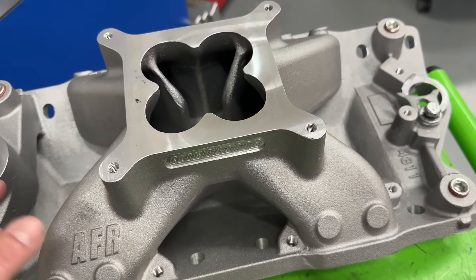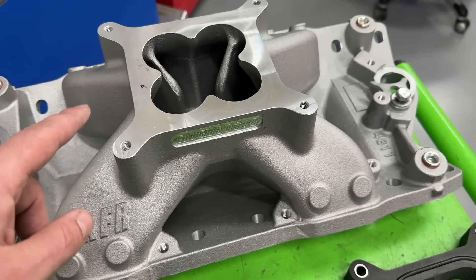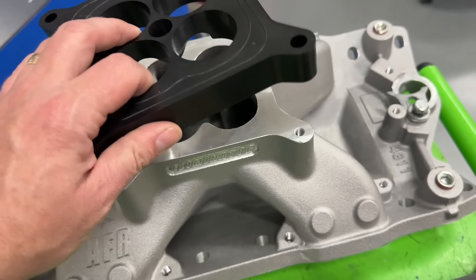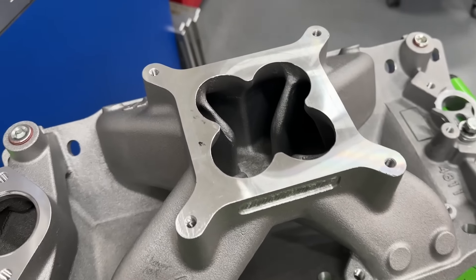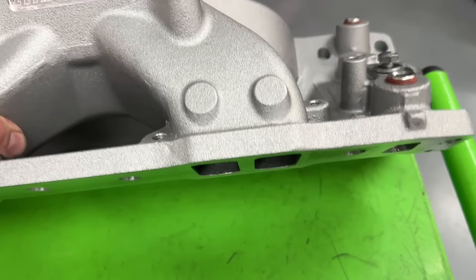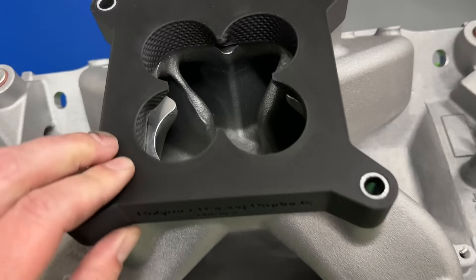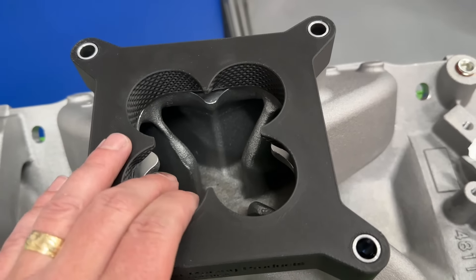Why did I pick this manifold? When this 406 dyno mule was first tested, this manifold was the first intake tested without a carb spacer. When it went from no spacer to the AFR spacer, it gained eight horsepower — so it's a great baseline. Also, if you notice the top of this manifold it's got a bit of a cloverleaf shape — stock, not ported, not even port matched. Since Polymer Racing sent me a cloverleaf spacer, I thought maybe let's give it a shot on this manifold.